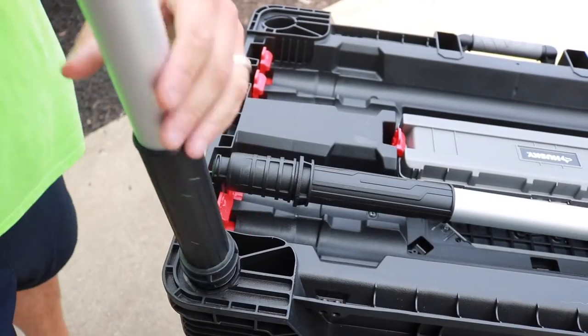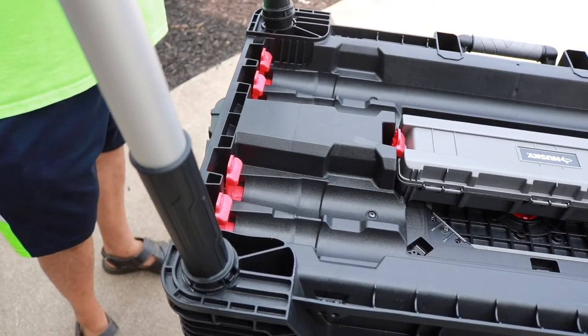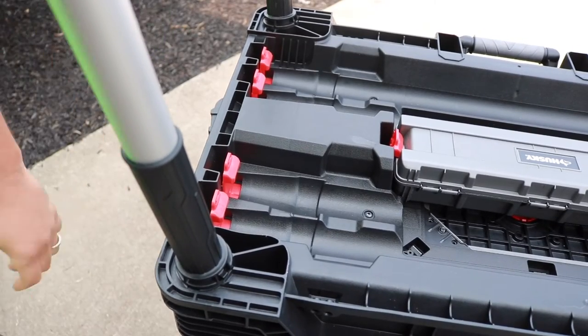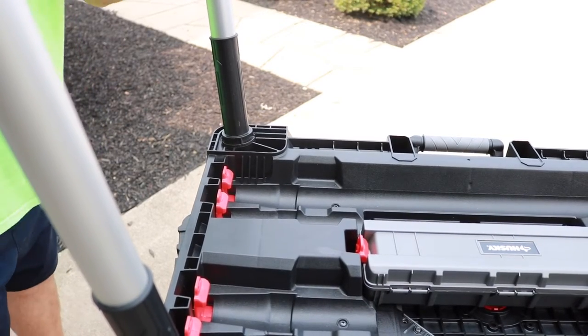This literally only takes about a minute to do — very easy to set up. Now this will also support 1,500 pounds. These legs are not adjustable when it comes to height. Once you put them in, that's it. The workbench does stand at 32 inches in height.